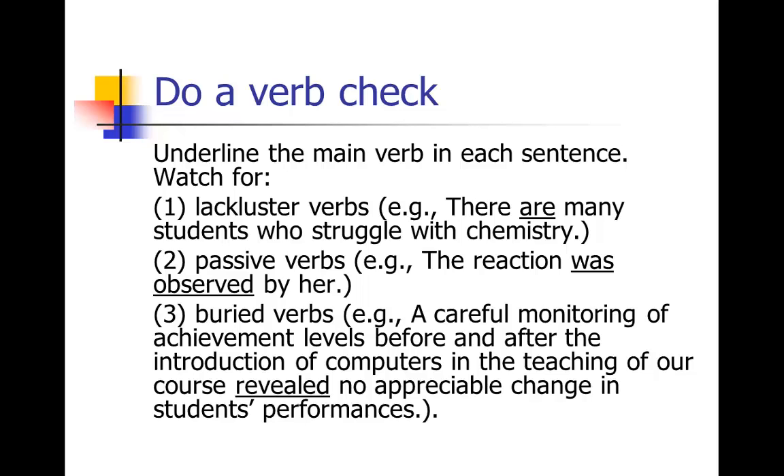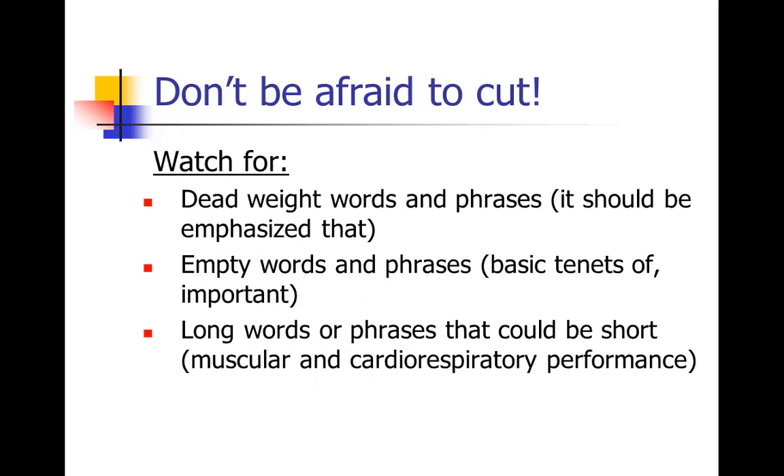If you have any of those problems, rewrite your sentences to avoid them. Use a thesaurus to find some good verbs. Pay very careful attention to your verbs because, as I've mentioned several times, the verbs are really what drive the sentence. If you've got good verbs, your writing is going to be lively and easy to read. And you need to go through in revision and cut your own work — that's hard to do, but it's essential.